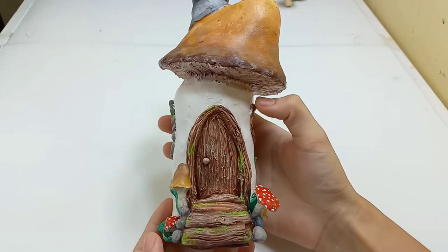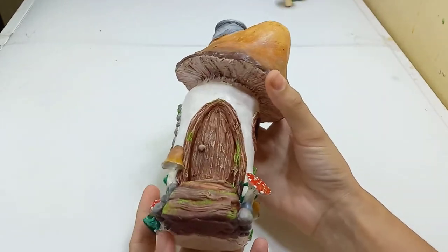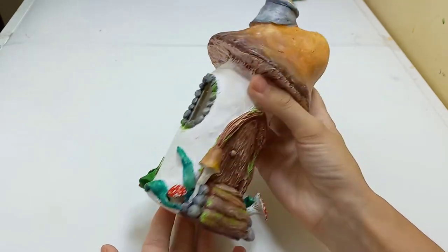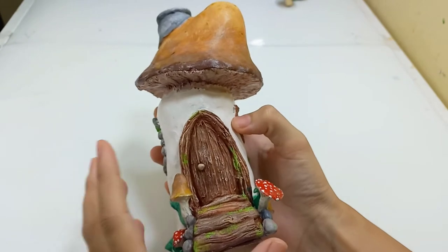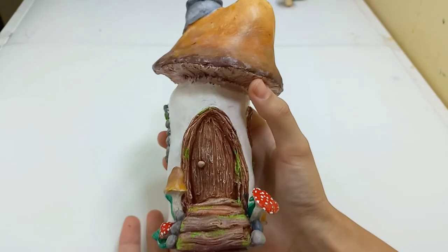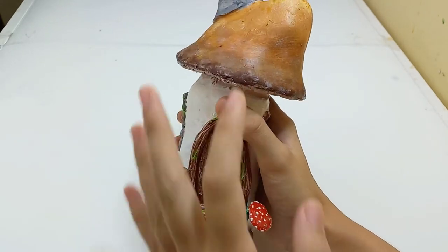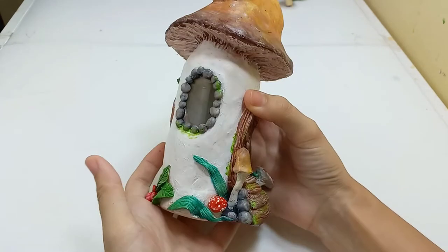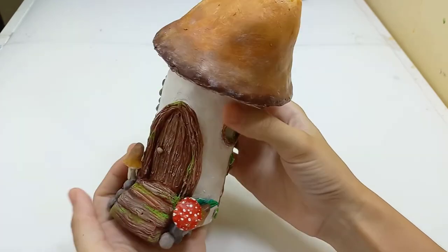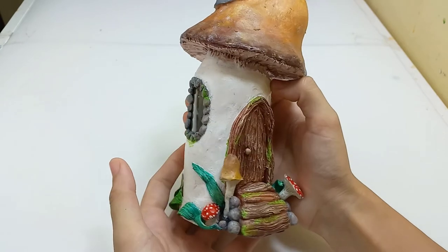So this is the Mushroom Fairy House — it's all done and all painted. I didn't varnish it because I don't plan to put it outside and it doesn't need to be waterproof. I also like this matte finish better than a shiny finish, but that's up to you. I already made a Mushroom Fairy House before but that was a different kind of mushroom, not the brown one. I'm not quite happy because I think there are a lot of plain spaces that I wish I could fill.